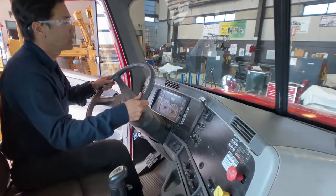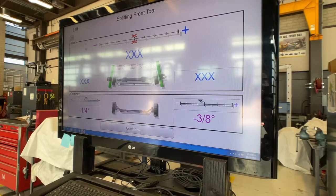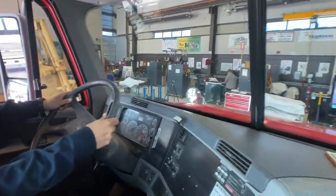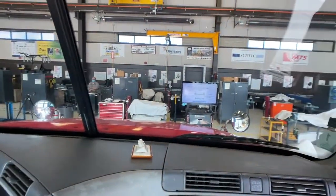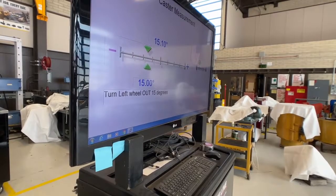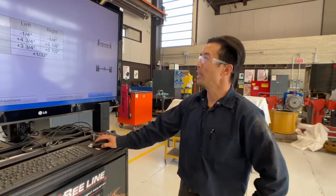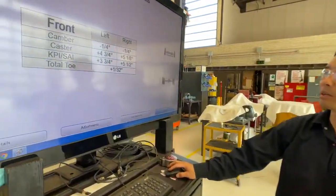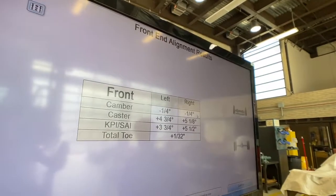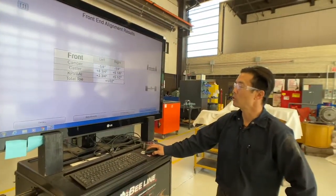Then steer the tires to the left and to the right following the directions on the WindSpeed program. Once the measurements are taken, the page will display the results. On this one I need to steer the wheel to the right until I get to 15 degrees, so the triangle will line up. Once all measurements are taken, you have a front end alignment results page — you can print this out, use it as a reference for your adjustments, and give a copy to the customer.